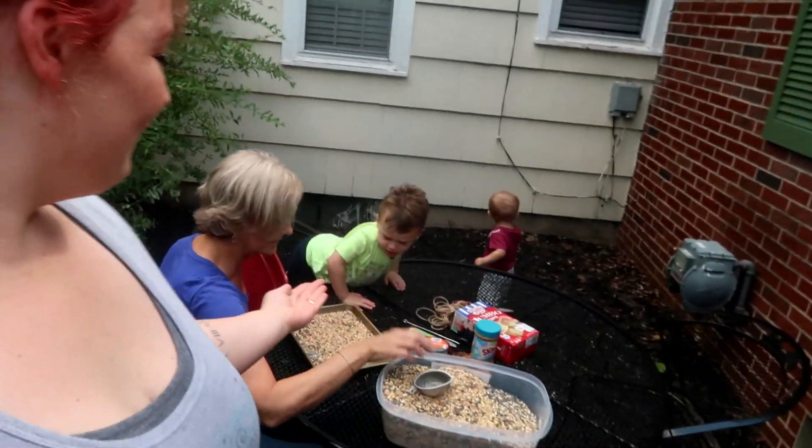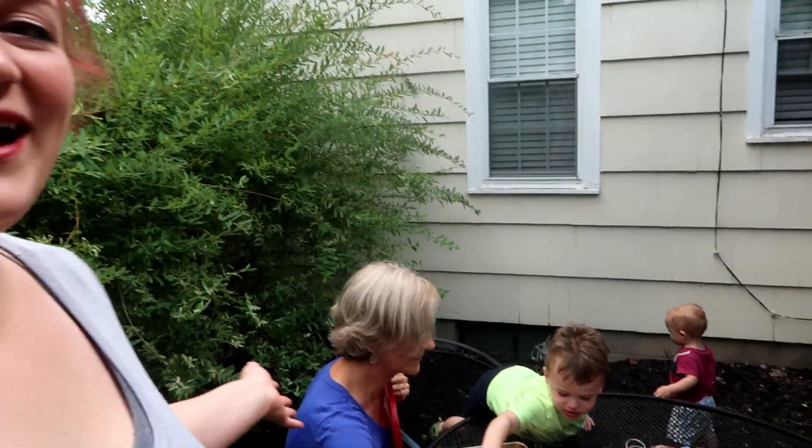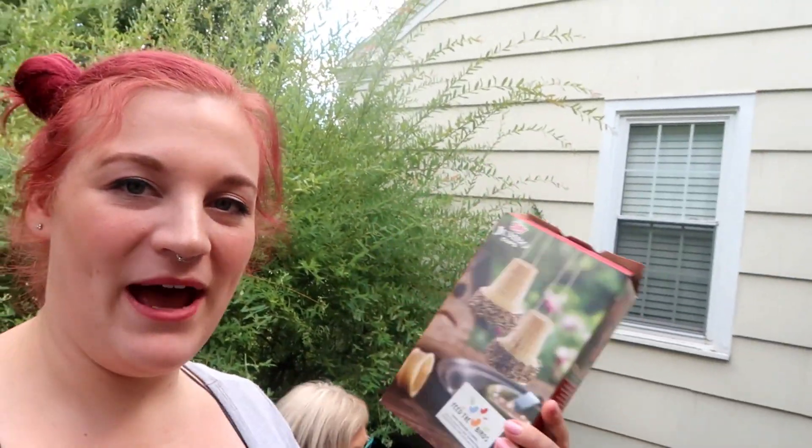If you're into any of that, definitely consider hitting that subscribe button down below. Today we've got Fox here who is almost three years old, we have Desmond who is one, and we also have my mother. And we are making some bird feeders — we got this idea from the back of an ice cream cone box.